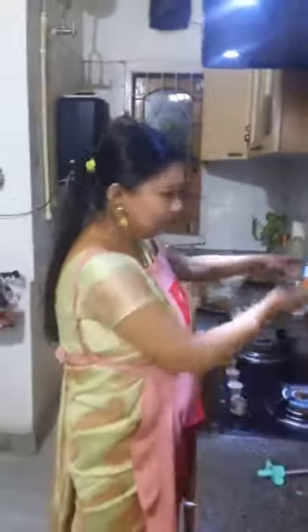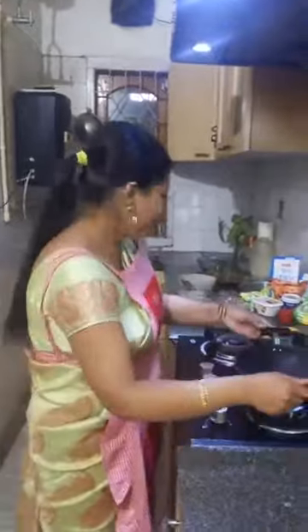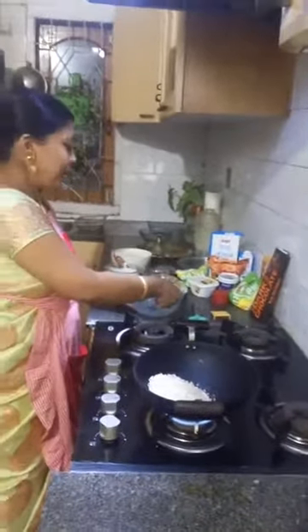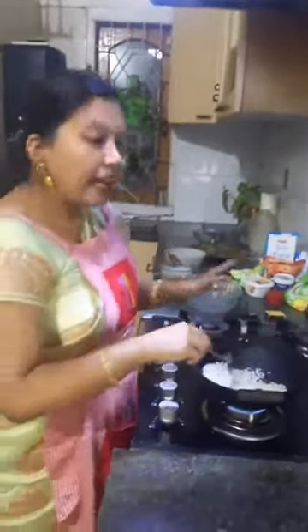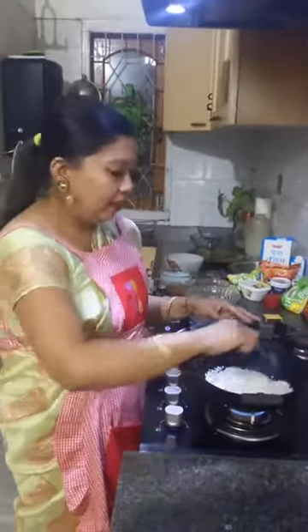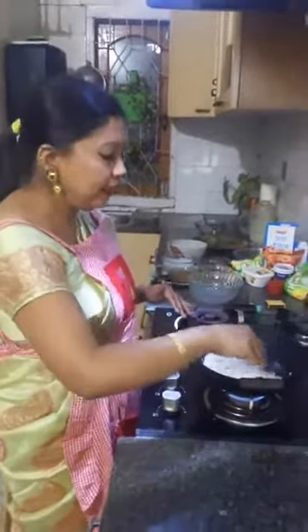Simultaneously, I'll also start cooking the pudding recipe. I've put the pan on the flame and added the flattened rice — our Assamese Seera. You just have to stir it. We'll dry roast the Seera so that it becomes crunchier.